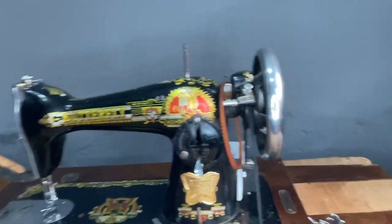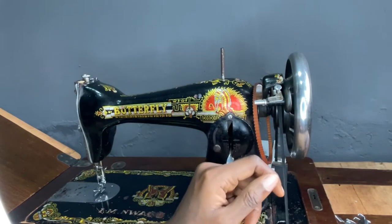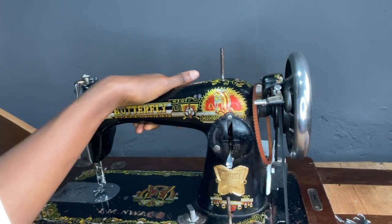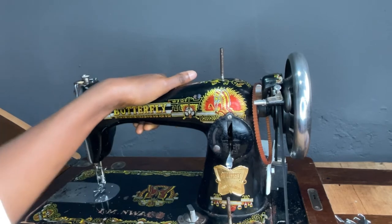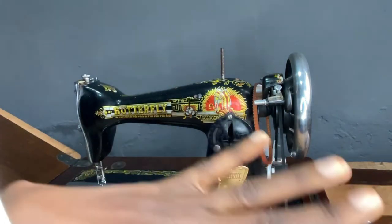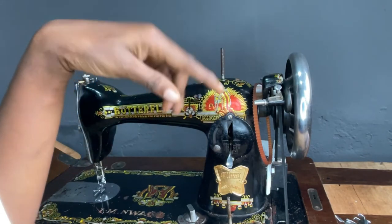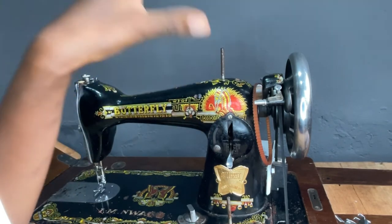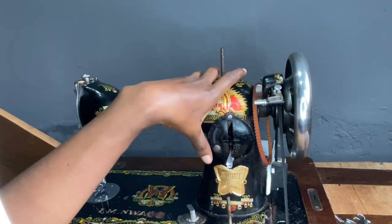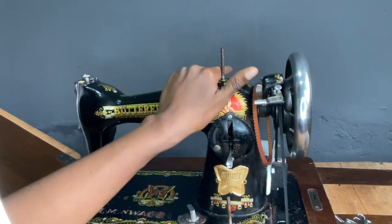This is a beautiful butterfly machine and it has been in the family for over 30 years. This machine doesn't require the assistance of a technician — you can always clean, oil, and service it yourself, except if something is actually broken. I made a video on how to clean and service this machine and I'll leave a link in the description box.